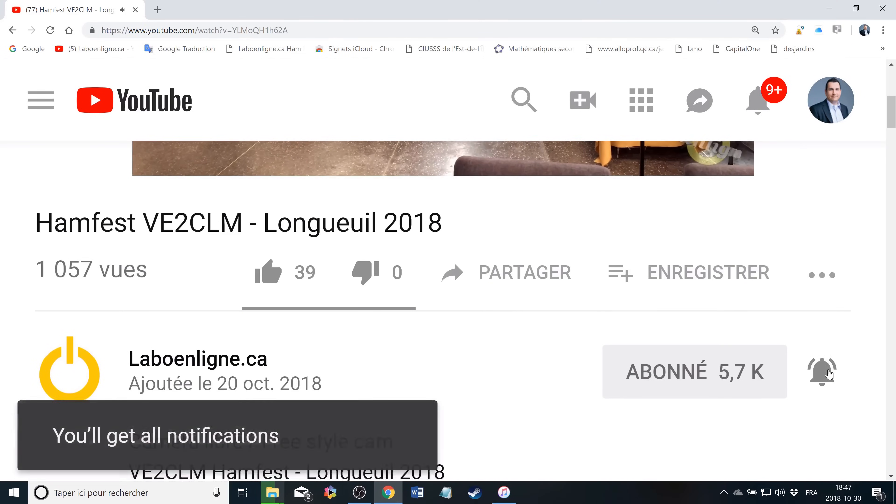This concludes the video — I hope you enjoyed it. Please subscribe and don't forget to click on that notification bell to be notified as soon as a new video is online. Thanks for watching. I'll say 73 for now and catch you some other time.